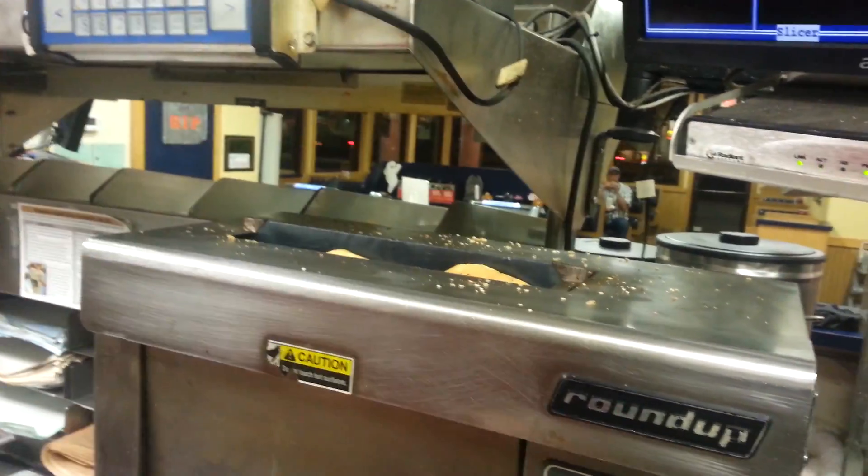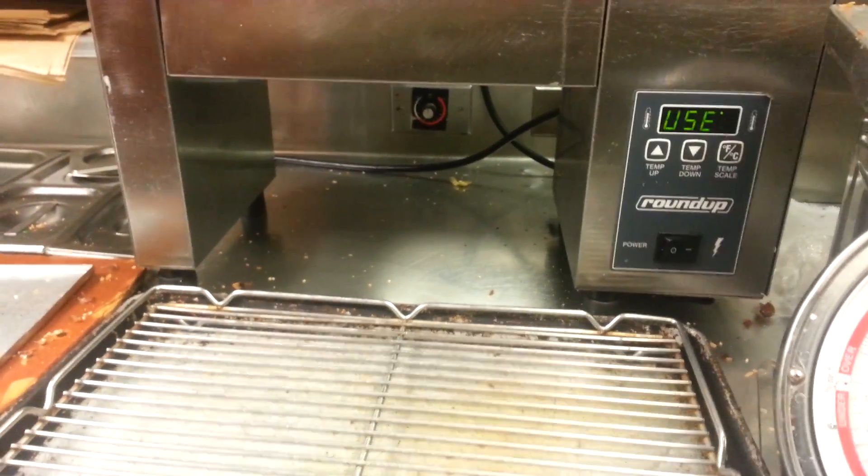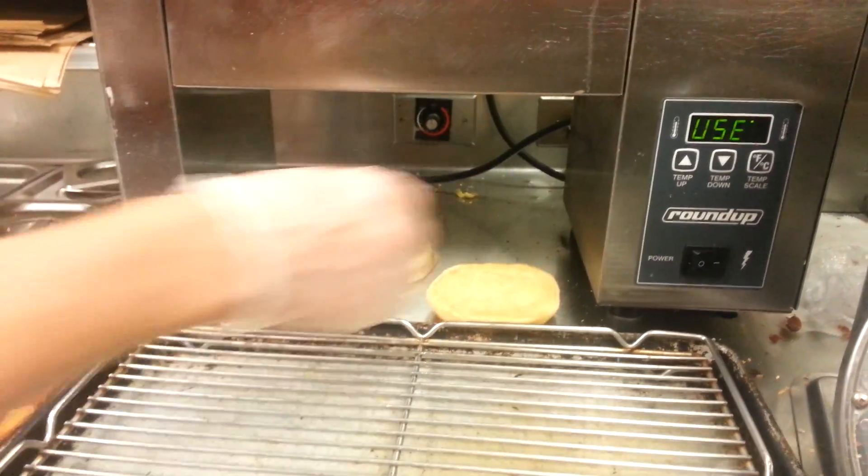Over here we've got the buns — preparing the onion buns. Just slip them down in the toaster and they all toast out, then they drop out like magic.